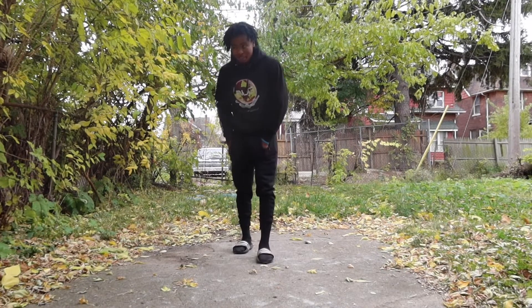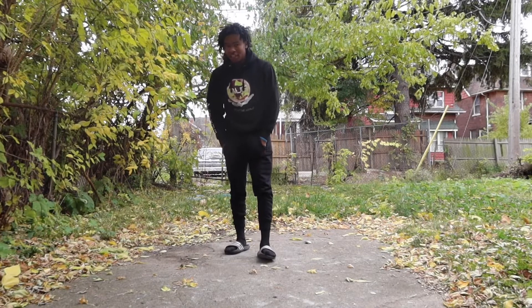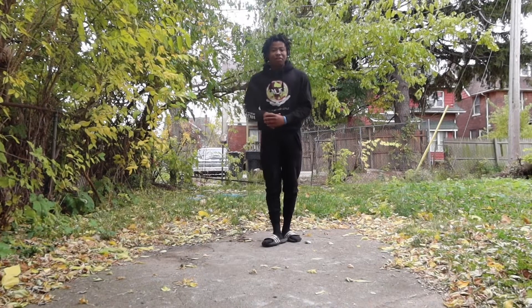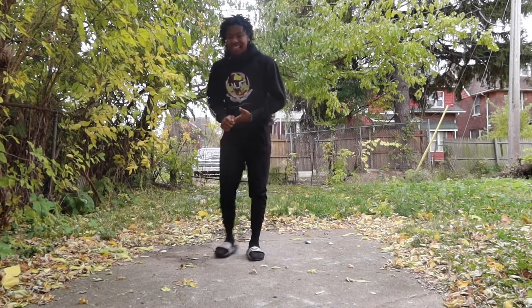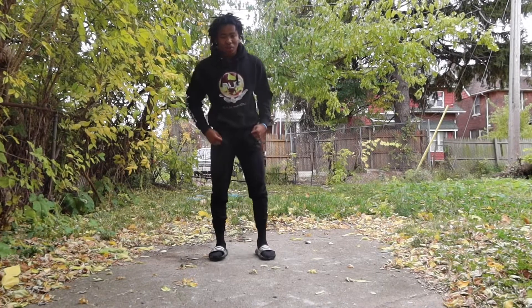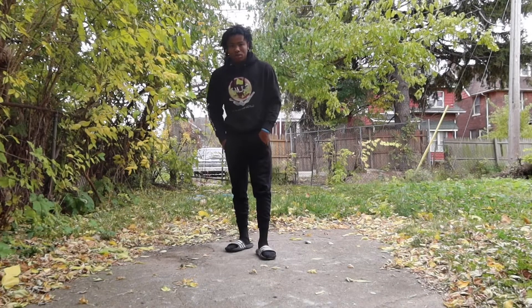I eat like twice a day because I don't be hungry — I be working out all day for real. Just eat less. And make sure when you're eating, don't be eating all that junk food either. Don't be eating junk food, nothing like that.